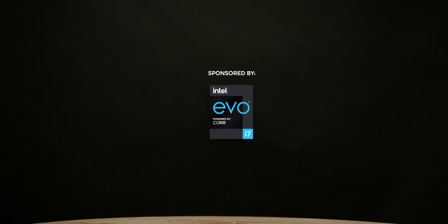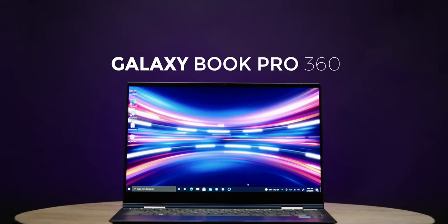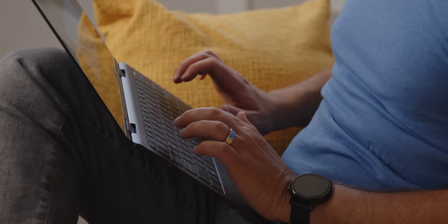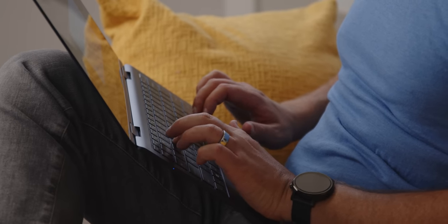Thanks to Intel for sponsoring this video. For a while laptop design got awesome and then slowed down — the upgrades between computers were very meh. Nowadays though, the year-over-year updates are actually starting to finally mean something, and there are features you can get now in laptops you couldn't get a few years ago. A pretty decent computer to drive that home is the Samsung Galaxy Book Pro 360, which has an insanely long name but it's a pretty top-notch laptop running Intel's EVO platform.